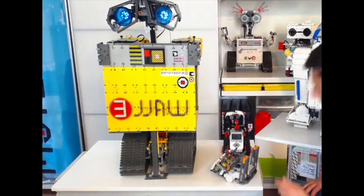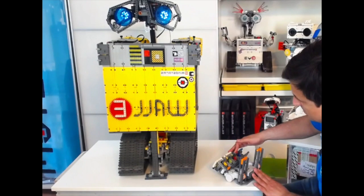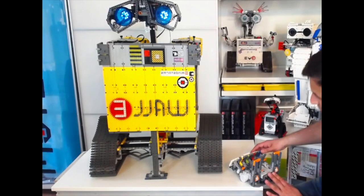Once the body is raised, as you can see, we can click the red switch and that will bring the legs out. Now we can bring the body back down.